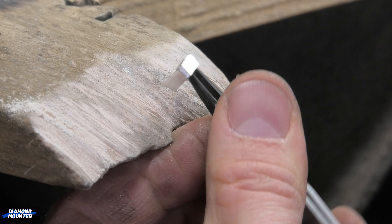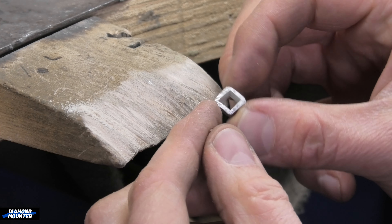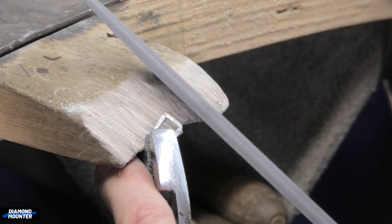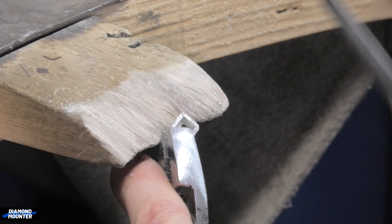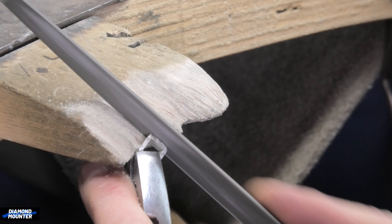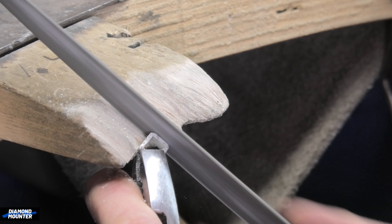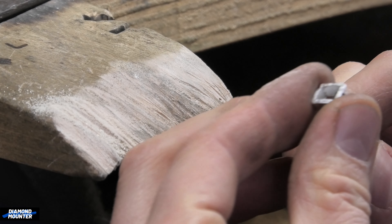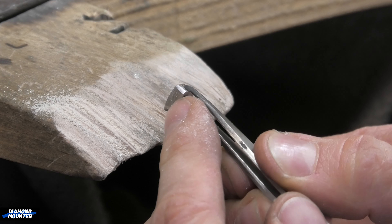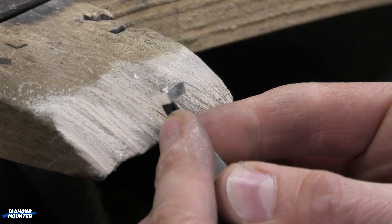Now taking the next one - this one's joined at the corner. Let's do the same on this one: just rip around the outside, file it up, get it ready to go. Have a look at this - we've got untouched, slightly rounded... untouched, slightly rounded... untouched, slightly rounded... sharp. The corners no longer match.